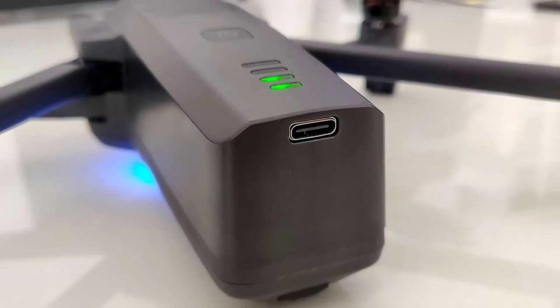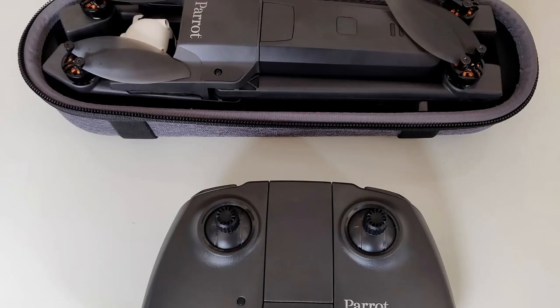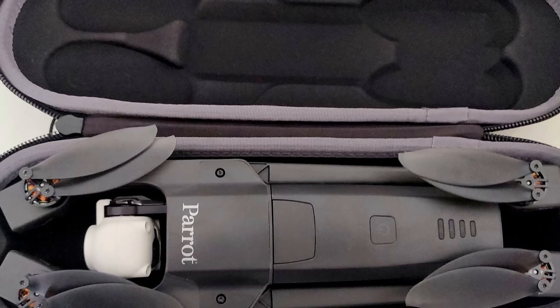Currently we have no info on battery life, which isn't really expected since the drone isn't out yet, but they'll probably release some info on this soon. I think with the drone size, lucky guess, anywhere from 15 to 22 minutes — something like that. We'll find out in the future.